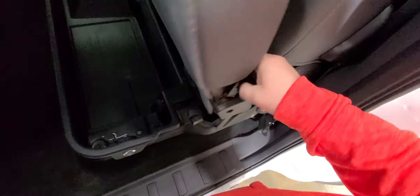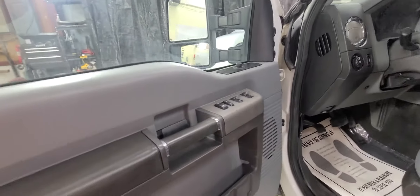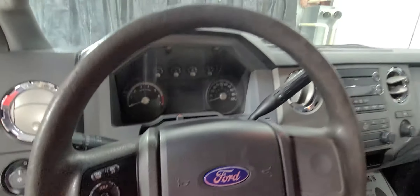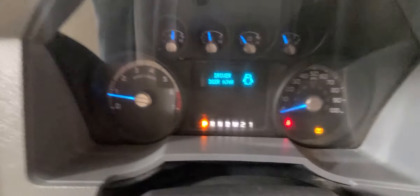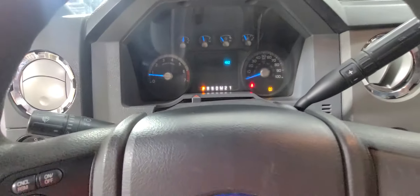Just flip the handle and the seat folds back down. Cup holders in the center, power windows, power mirrors, power door locks. They are manual extend — you will have to pull those out manually, but they are power mirrors. Manual driver seat, headlight controls, dimmer switch, driver door.